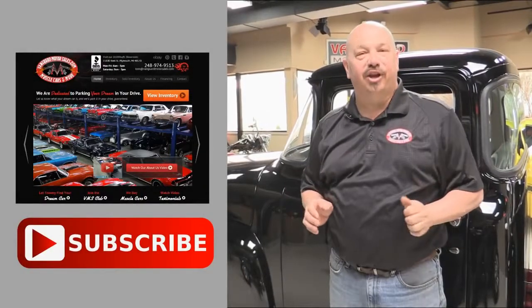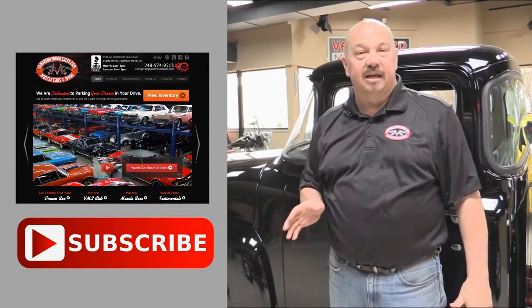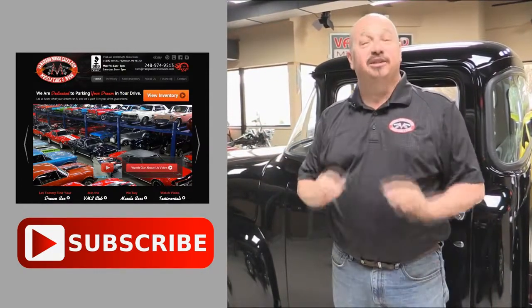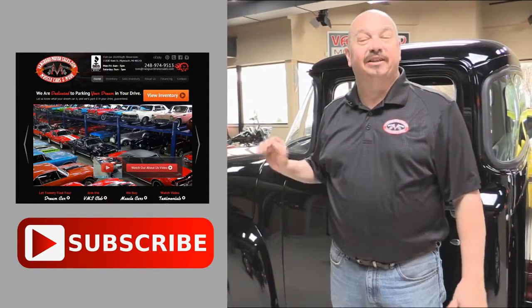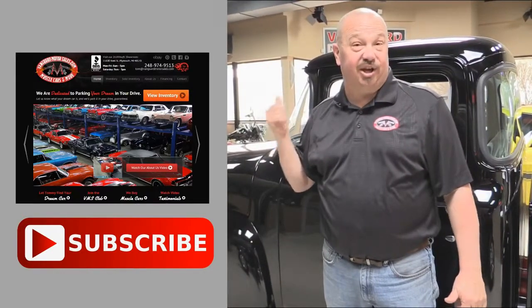Now that you've had a quick look at the car, we'd like to give you a chance to go right to our website — you can click the button to your left. If you'd like to subscribe to our YouTube channel, click the subscribe button and you can check out a bunch of hot rod videos. Now let's get back and check this car out.